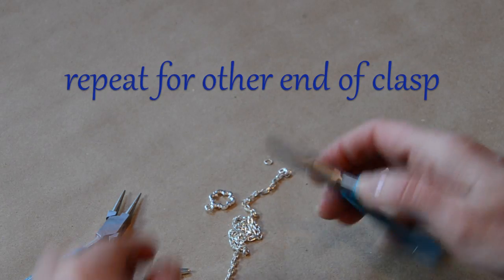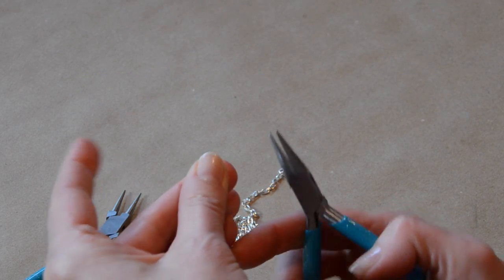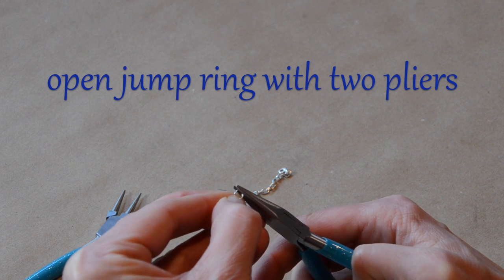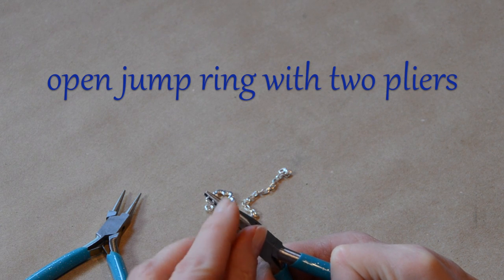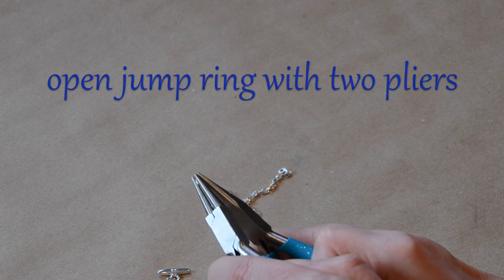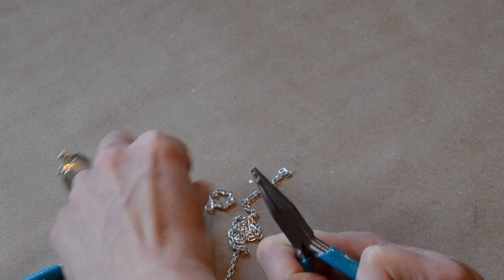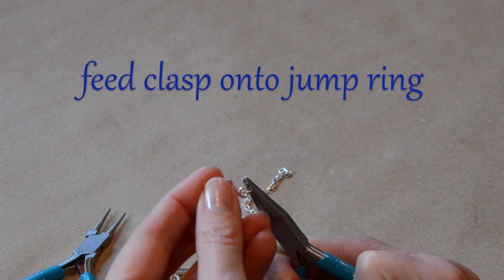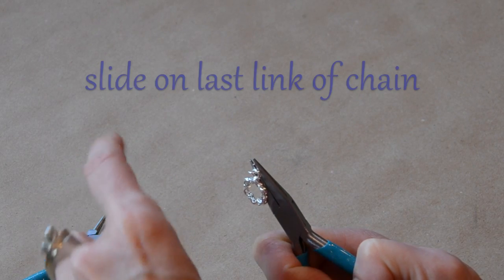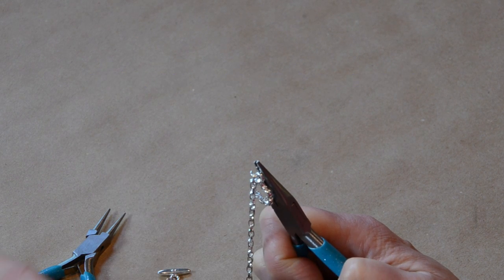To put the other end of the clasp on, we're just going to repeat the same process. We've got our jump ring and our chain nose pliers. We're going to find that split in the jump ring, grab onto it with the chain nose pliers to one side of that split, and use the other pair of pliers rotating to open up that jump ring. Then we're going to feed the other end of the clasp onto the jump ring, and then take the last link of the other end of our chain and feed that on so they're both on there.